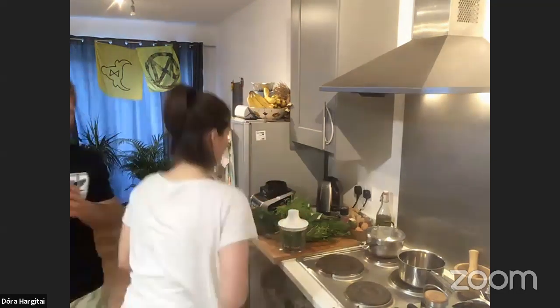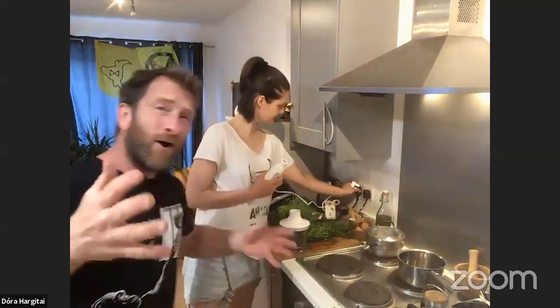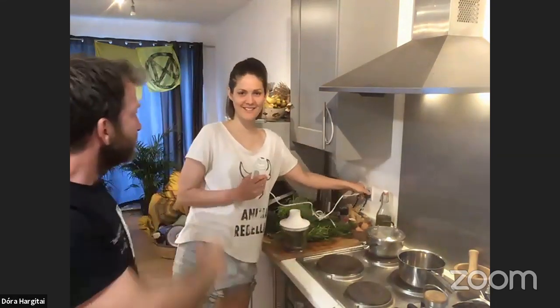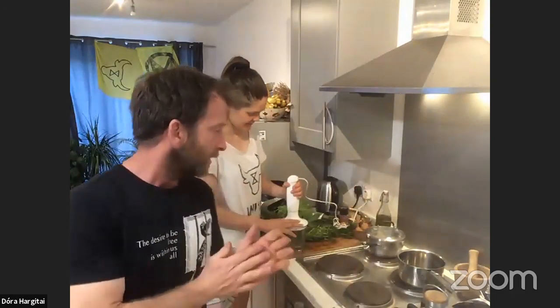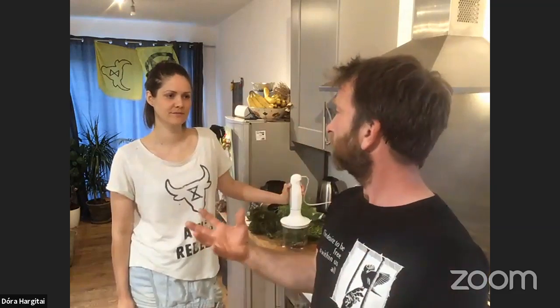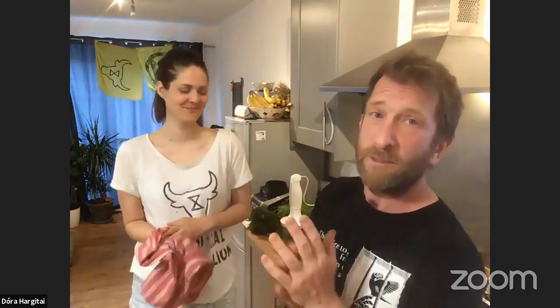Welcome, welcome — this is our home. My name's Toby, this is Dora. We're just here with Extinction Rebellion, cooking for climate. We're all locked down with social distancing and so forth. We're recommending an amazing campaign called Alone Together that Extinction Rebellion have launched — find that please. There are so many things we can do when we're at home.